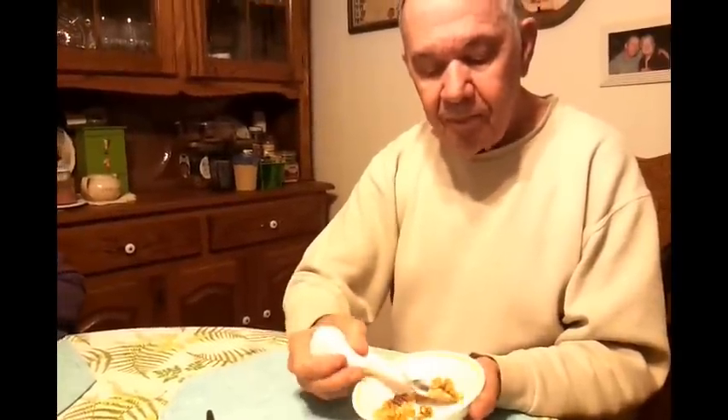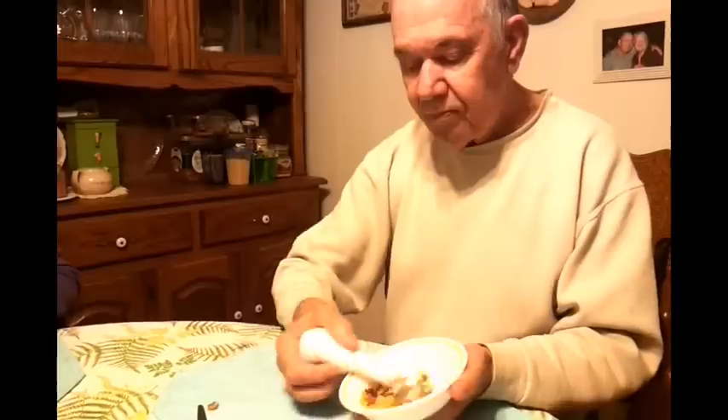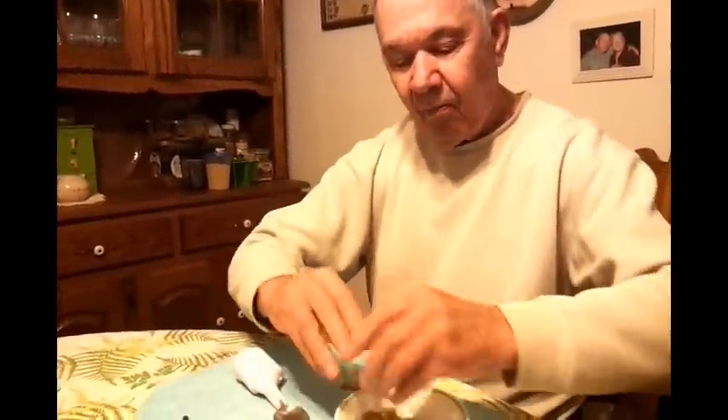Well, you know, they do have bowls that have kind of like a lip around the edge — an accessory on one side that he could use to scoop it up. Yeah, like for toddlers when they're trying to learn. Look at them. Yeah, that's it. Okay.